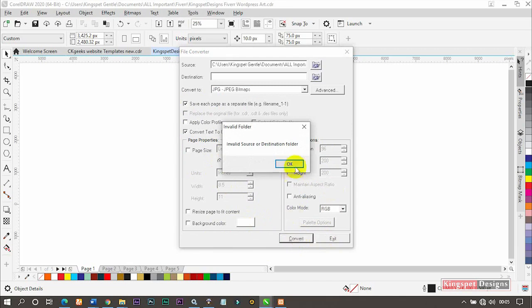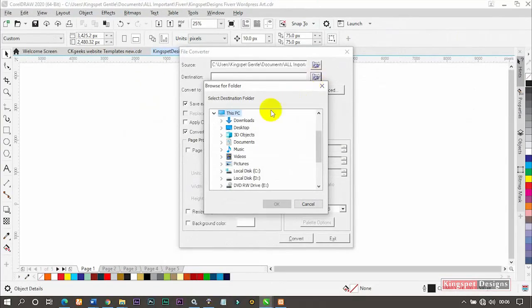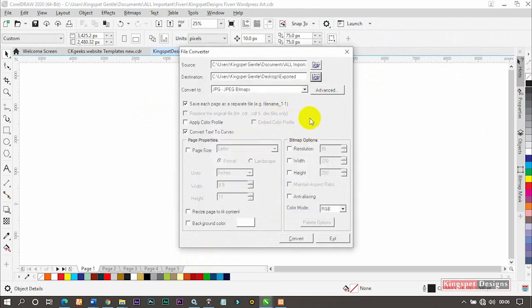Now I'll click 'Convert.' You can see it's telling me 'Invalid source destination.' I left that on purpose so you can see this error — it happens when you haven't selected your destination folder. So always ensure you select the destination where you want the files saved. Click on 'Destination,' and it will open up asking where to save the converted images. I'll select the 'exported' folder I created on the desktop and click OK.